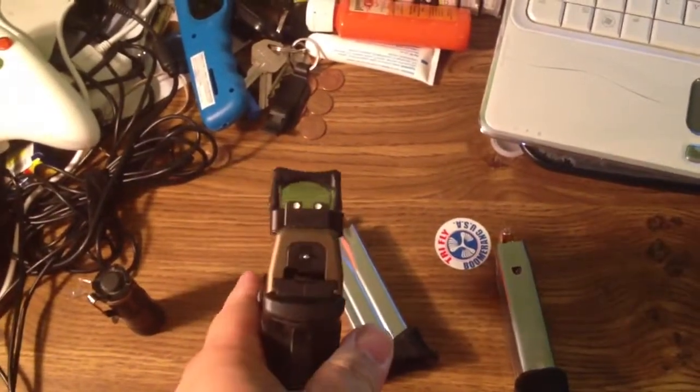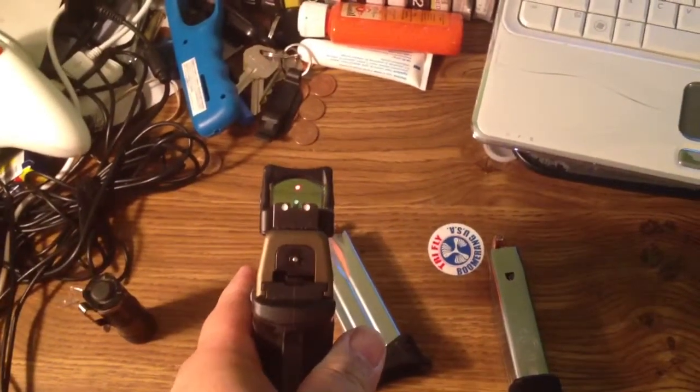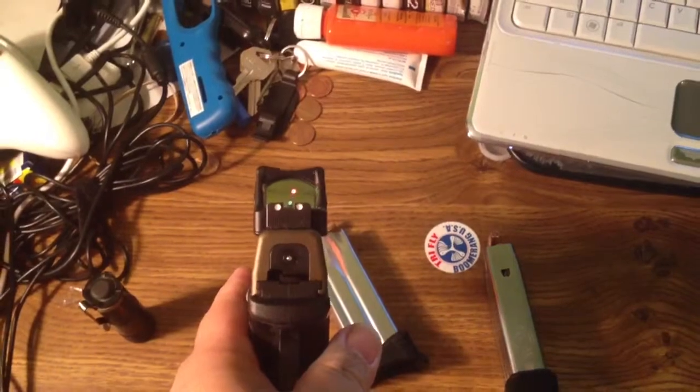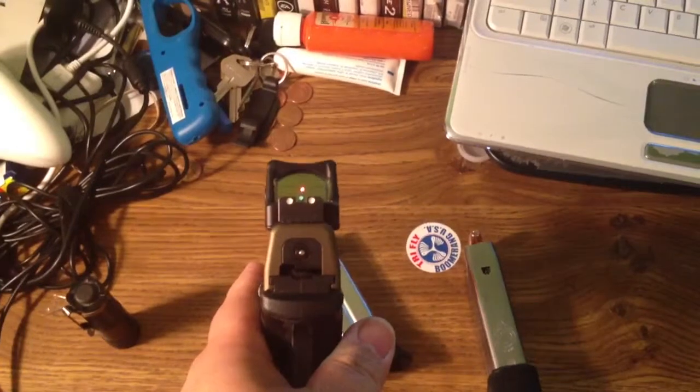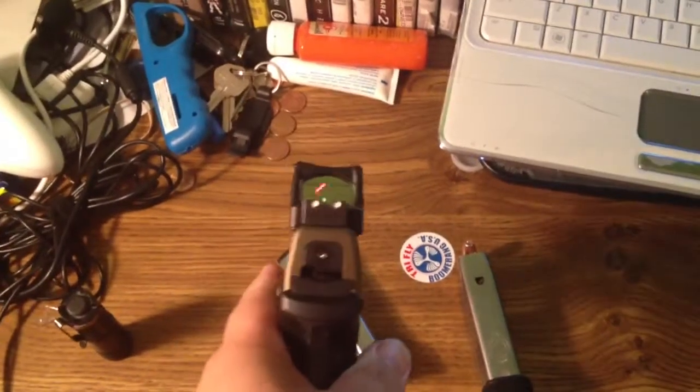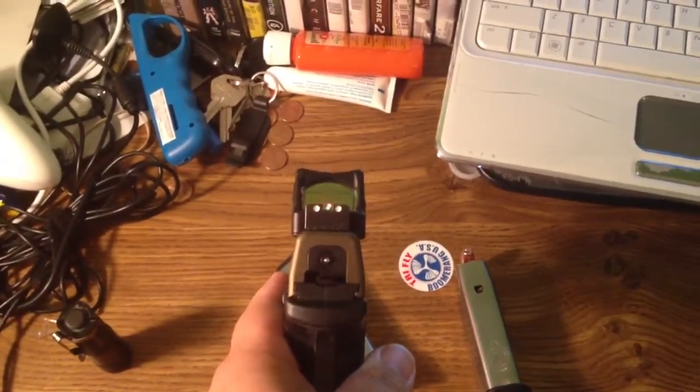I also included some backup suppressor sights. These used to be plain black, but I drilled some divots into them and filled them. The dot on this is a 6.5 MOA.